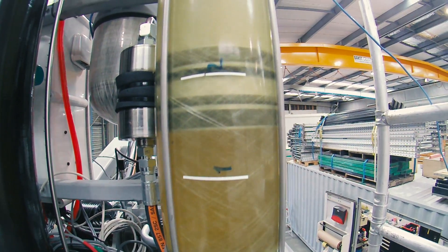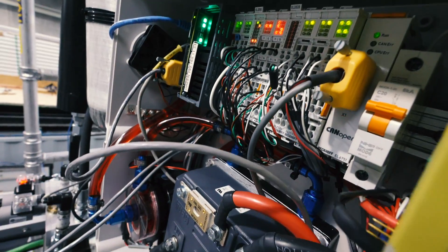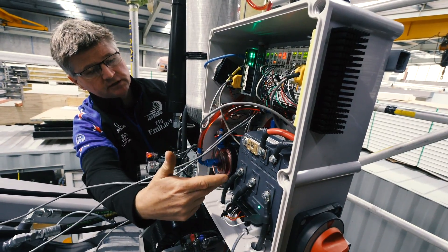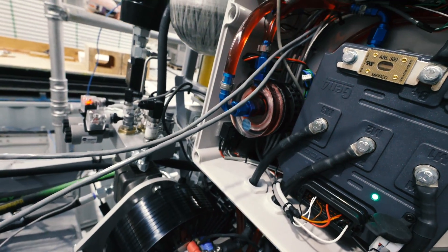This here is our tank, which holds the main source of oil. It's pressurized on one side. We also have the Bekoff PLC and the motor controller below it, which takes power from the battery and converts it into a voltage that the motor can use, connected through a coupling to the hydraulic pump.